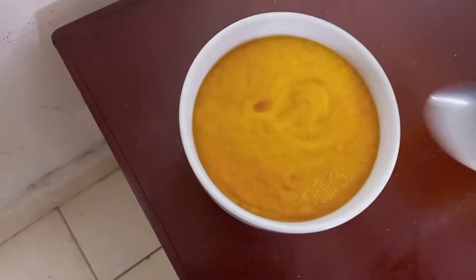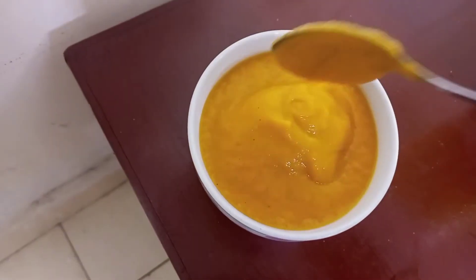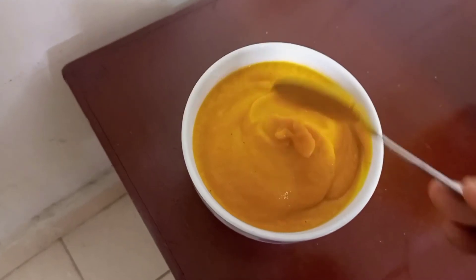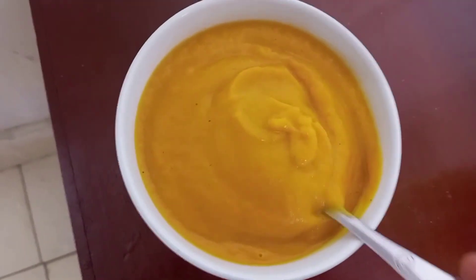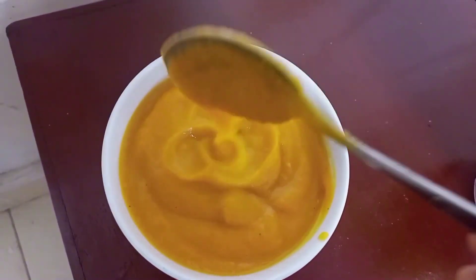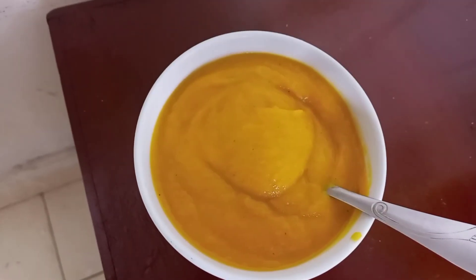So delicious, guys — give this soup a try! It is very nutritious, it has many nutritious elements, and it is good. It even fights colds; anyone can have it — a baby, an adult. You can have it with bread or on its own. Thank you guys for watching, kindly subscribe to my channel, and see you next time!